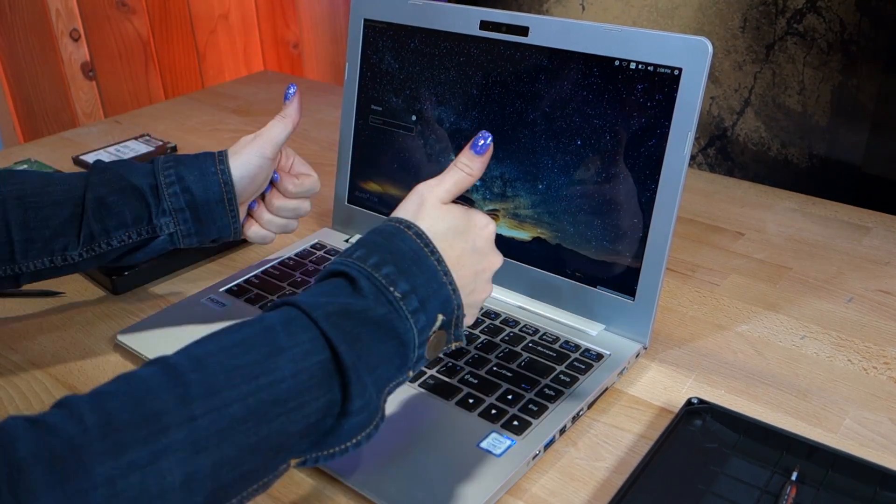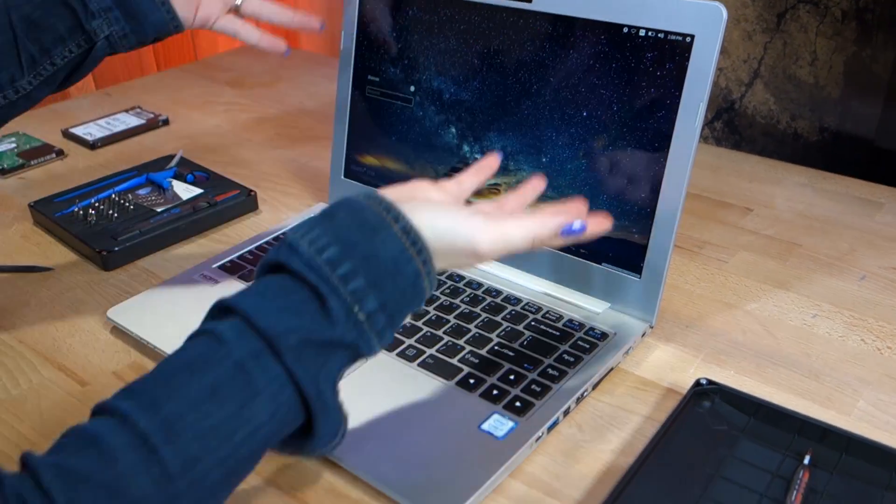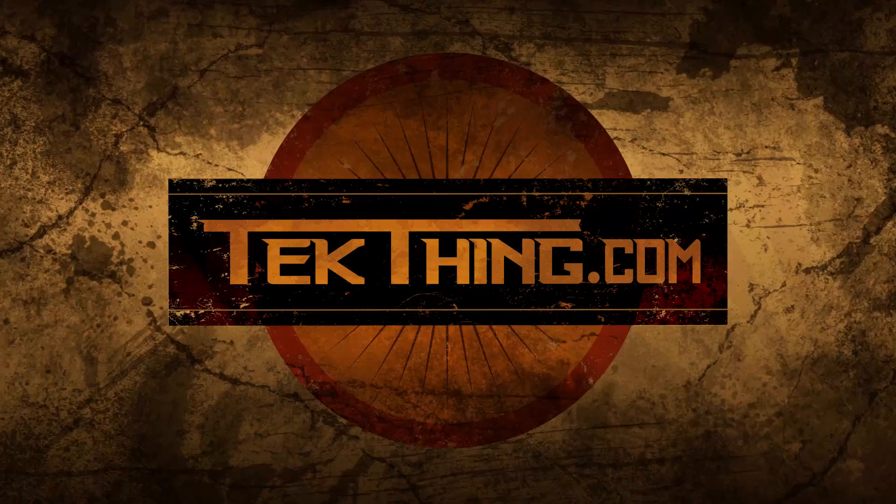And now you're done. It's an easy process — just be careful around the components and treat them with care, just like you would with any other technology. Now you can power the laptop back on and check your hardware. If you want to see more videos like this one, hit up youtube.com/techthing and make sure to hit the little notification bell so you can see our videos as soon as they hit the internet. I'm Shannon Morse and we will be back on Thursday with another main show.